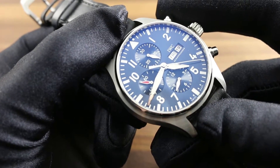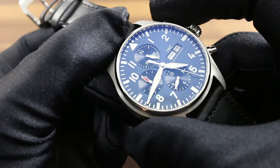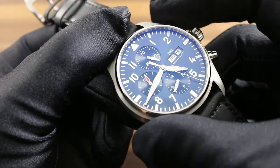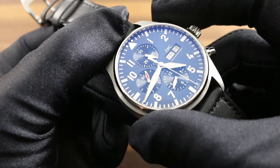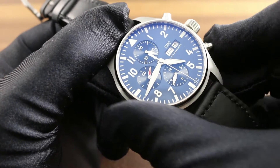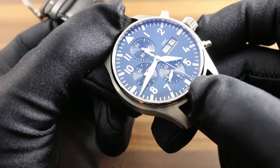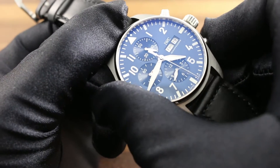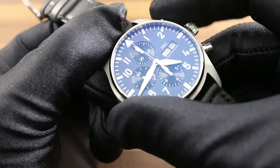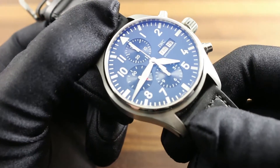With respect to chronograph functions, there are certain limitations that must be observed. Specifically, start, stop, and reset must always be in sequence. The crown at 2 o'clock is the chronograph pusher that starts and stops the chronograph. The pusher at 4 o'clock, which should only be actuated with the chronograph stopped and the chronograph seconds hand not moving, resets the timepiece's stopwatch function. Always remember: start, stop, and reset in precisely that order.